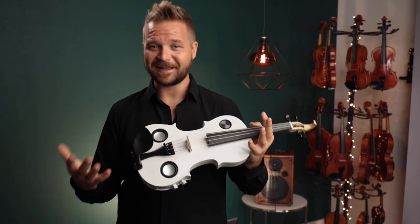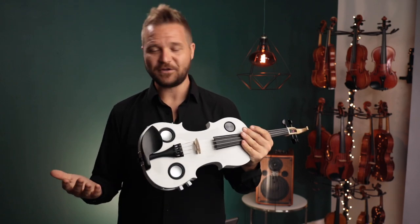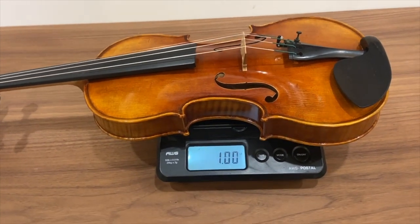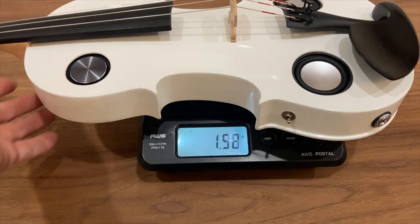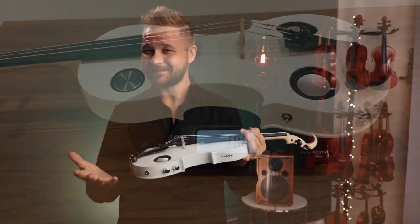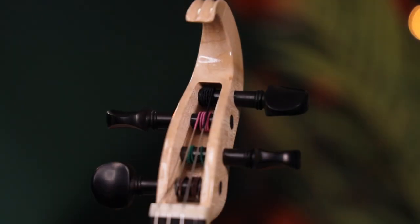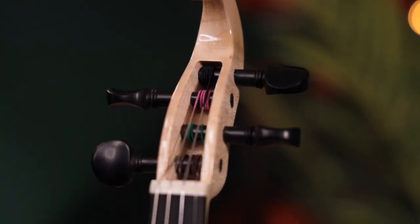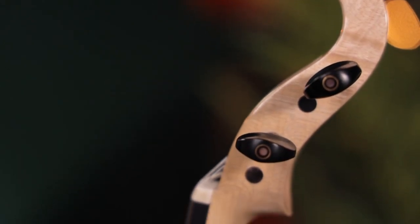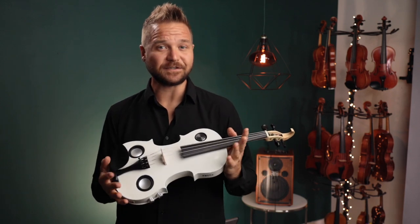As you might expect with this kind of power, there are some trade-offs. You can't stuff a battery, reverb pedal, knobs, and speakers into a violin without adding a lot of weight. This is close to twice as heavy as an acoustic violin. You'll be fine for a couple hours at a gig with some breaks, but practicing four hours a day? Probably not. There are lighter options if weight is a serious concern.